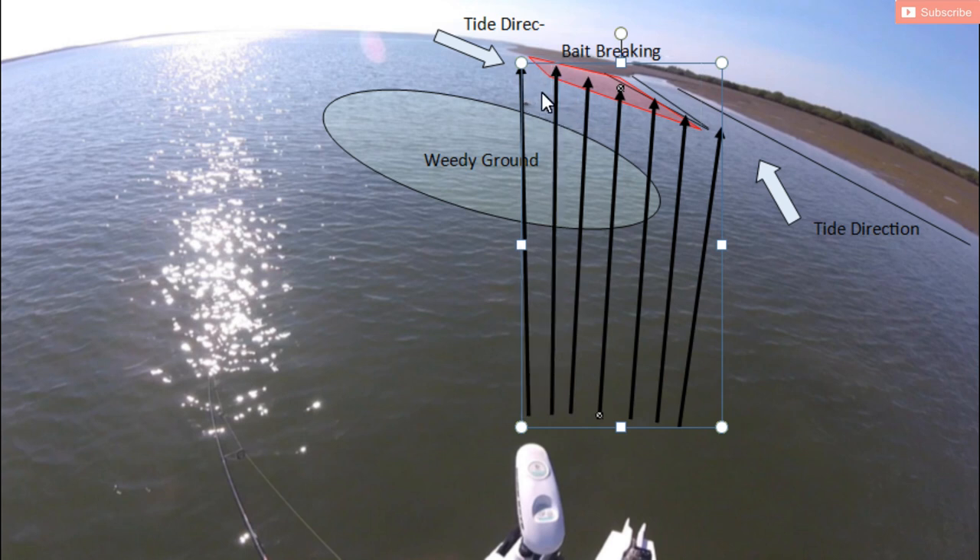I was lucky that I aimed for that corner, brought it back, and got one straight away. I just cast into that zone over and over again and that's exactly where they were - I got smashed in there. Within about 10 casts I had five flathead on board, so it was pretty successful.